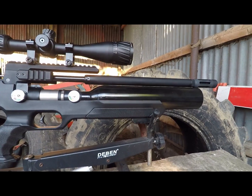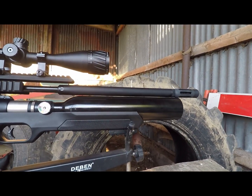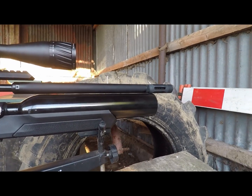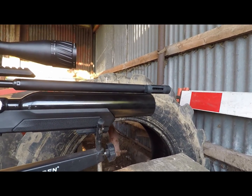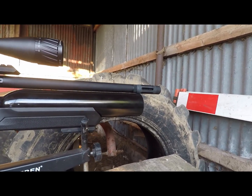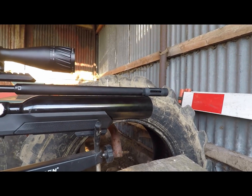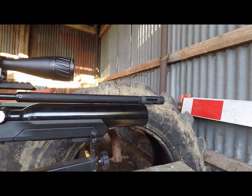Now we move towards the business end, and things are still looking good. You've got a metal shroud covering the barrel. On top of that, you do also have a blast tamer on the end; however, that is more of a thread protector than anything else, and you do have half-inch UNF buried underneath that — which is a lovely move, especially when some guns from China are using metric threads.